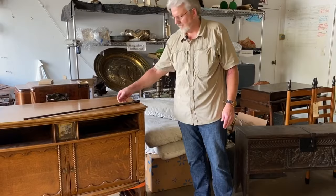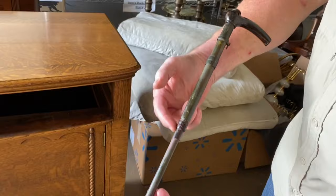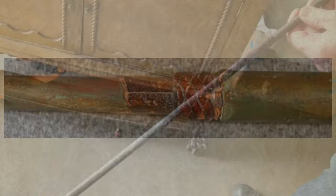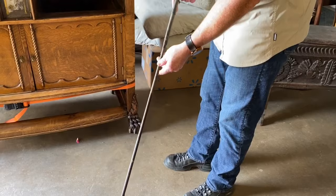What we have here is a cane gun, and I want to show you a little closer what this piece is like. It has a buffalo horn handle, a leather-wrapped shaft — some of the leather has come off — and it has a ring here. It was used around 1860 or 1870 as a gentleman's actual cane.